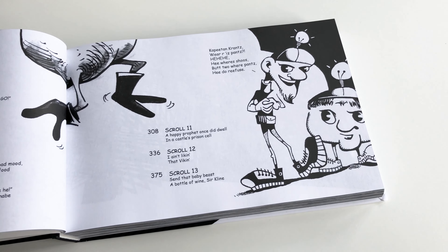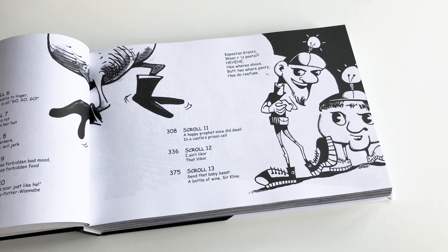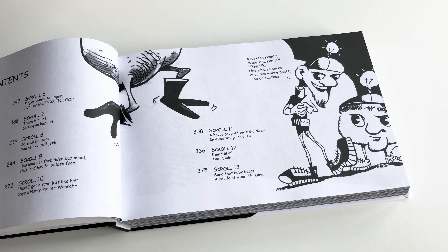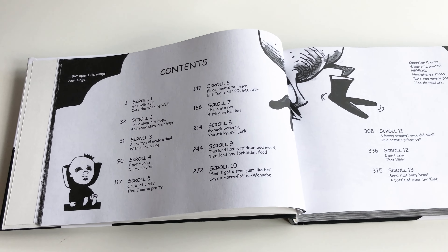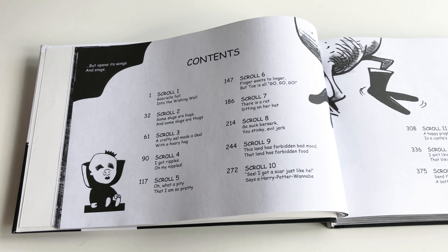Here we are on the contents page and it looks very similar in style to the contents page for Welcome Chum Yum Yum. That's because I consider these books my twins.